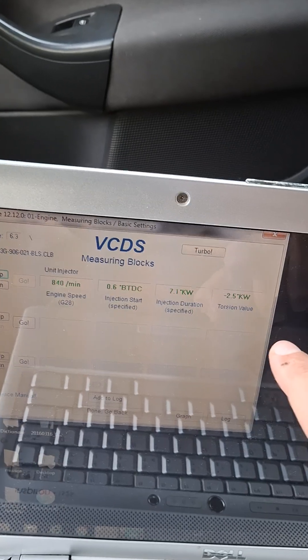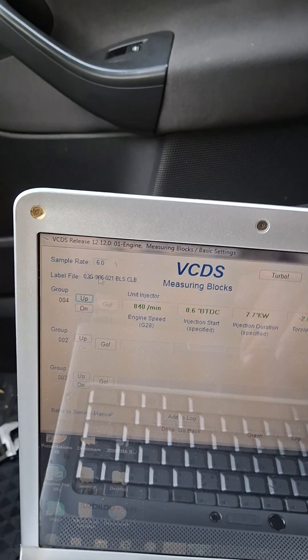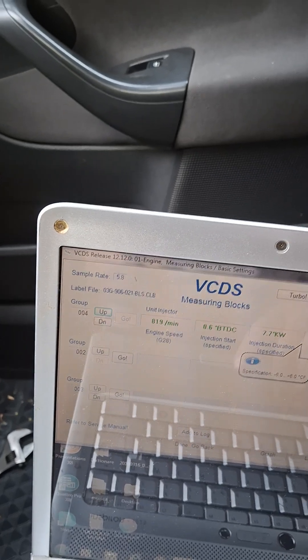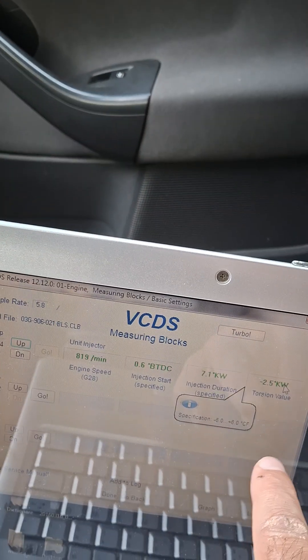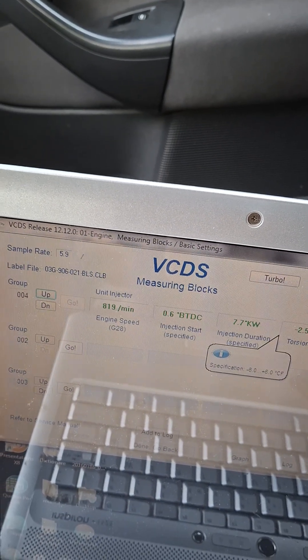We have a hard starting issue with a hot engine at this value. The engine specification is minus 6 to plus 6.